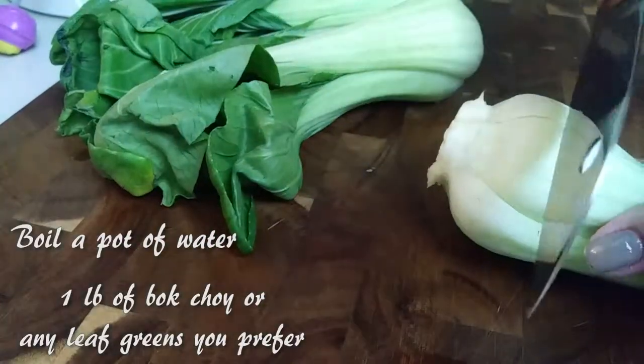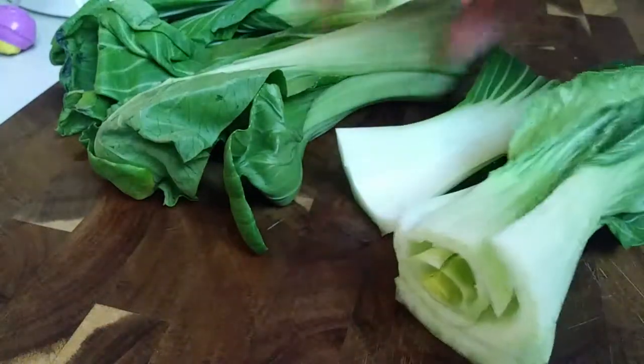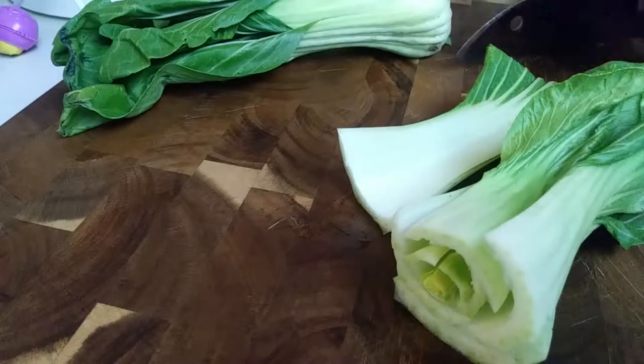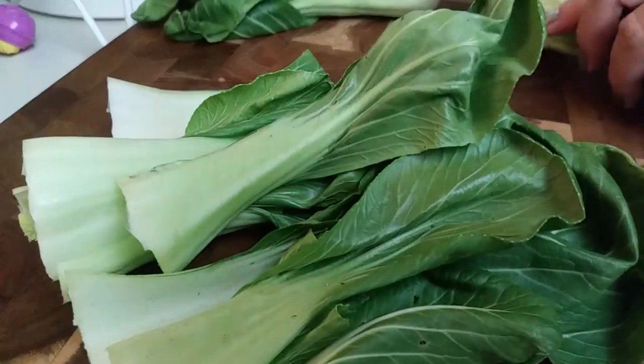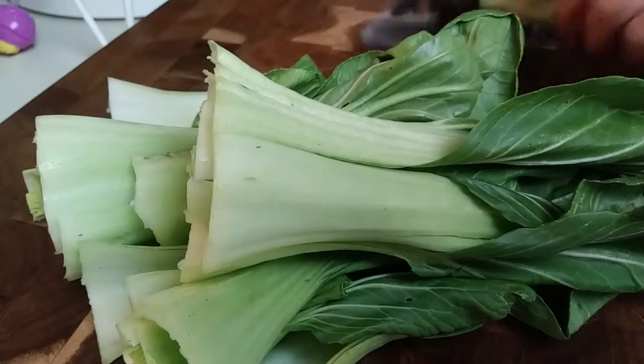I'm starting off with one pound of bok choy. You can use whatever green leafy plant that you prefer. The napa cabbage at my store didn't look that great so I skipped that, but they did have these and they looked fine so this is what I'm using. But again, use kale, use napa cabbage, use regular cabbage if you like, or use bok choy — they will all work great in the soup.